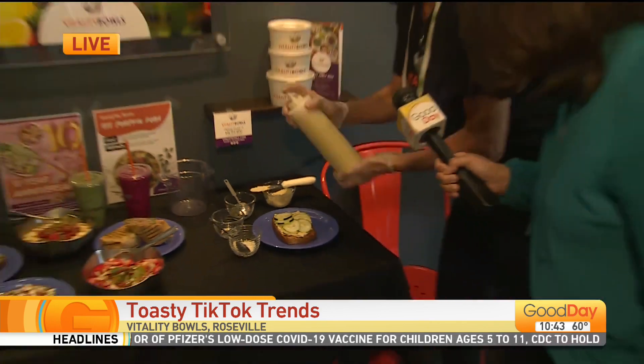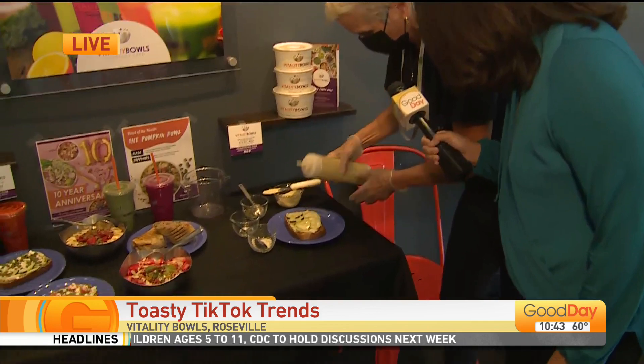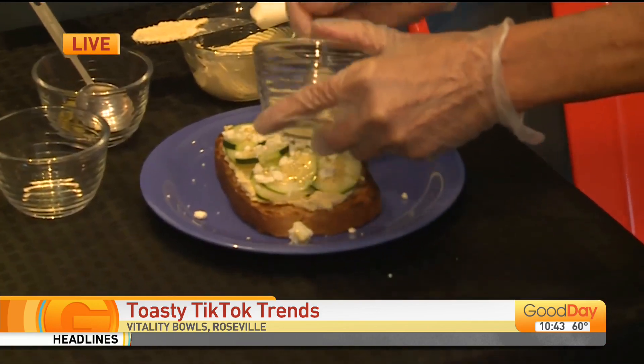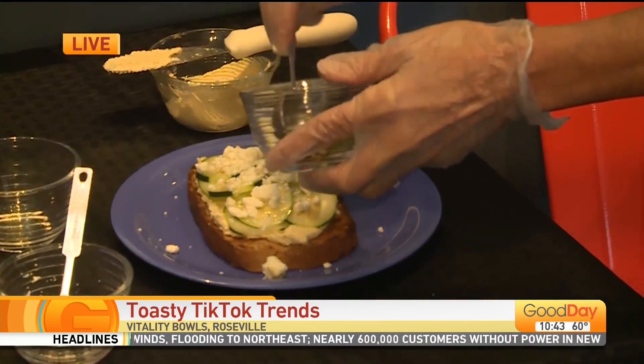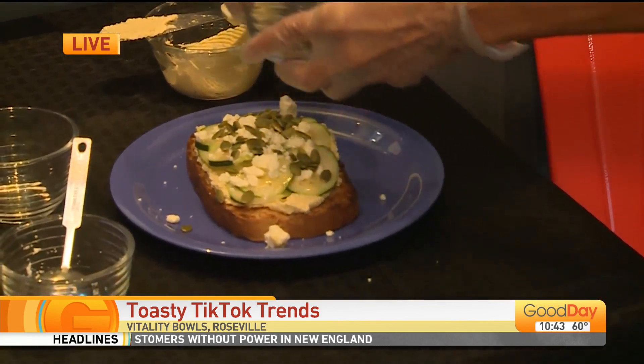If you cut too many cucumbers, you could always put them on your eyes and make yourself look younger! We have our homemade lemon tahini sauce that we put on there — that's really good. And then we use some feta cheese. Oh, that looks so good! And some pepitas, which is a form of the pumpkin seed.